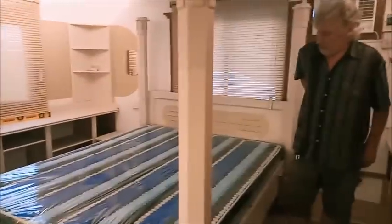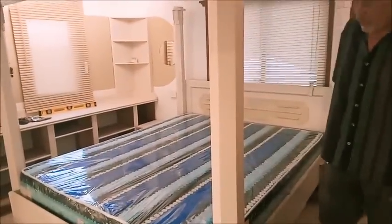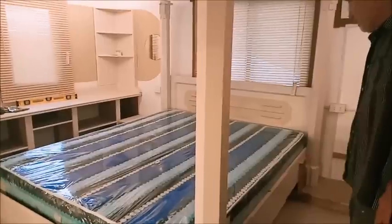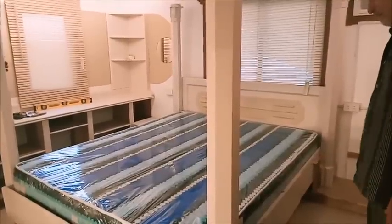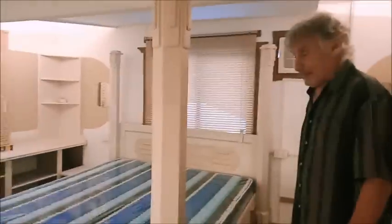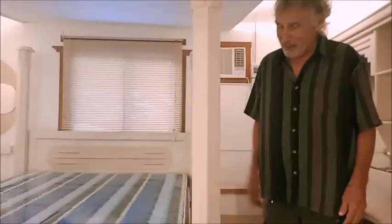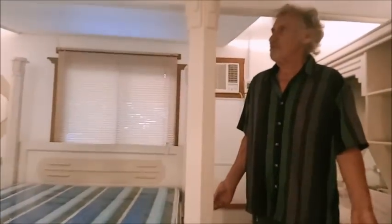I bit the bullet and bought the more expensive one. There was one for ten thousand but this was twelve thousand. We tried to go cheap before, didn't we, and we ended up spending two years of utter discomfort. Then we bought a proper mattress and said, were we insane?